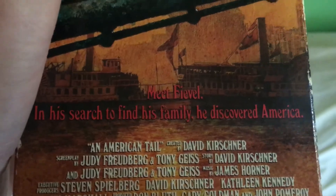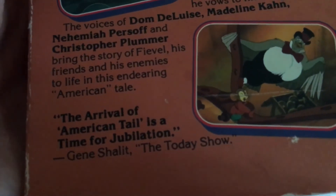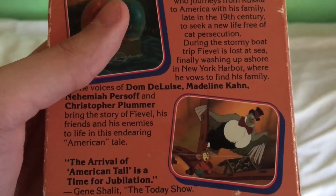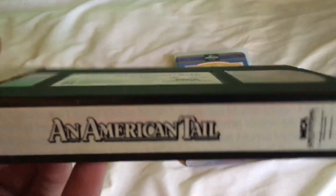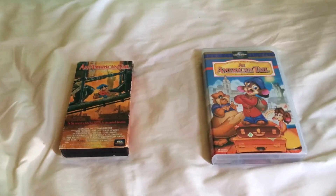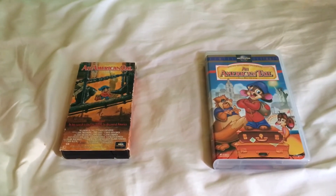The back says 'Meet Fievel — in his search to find his family, he discovered America.' Here's the side, the other side, the top, and the back. The case is in terrible condition, but it's the way it came. This tape opens with a preview for An American Tail: Fievel Goes West, then the warning screen, the MCA Universal Home Video logo, the Universal logo, and then the film.